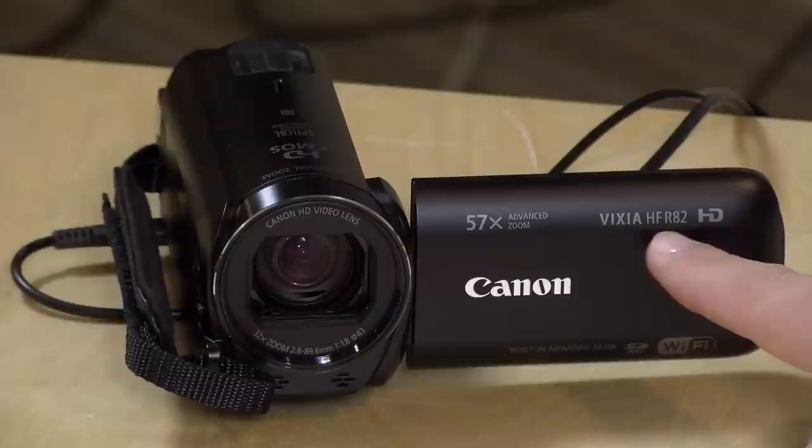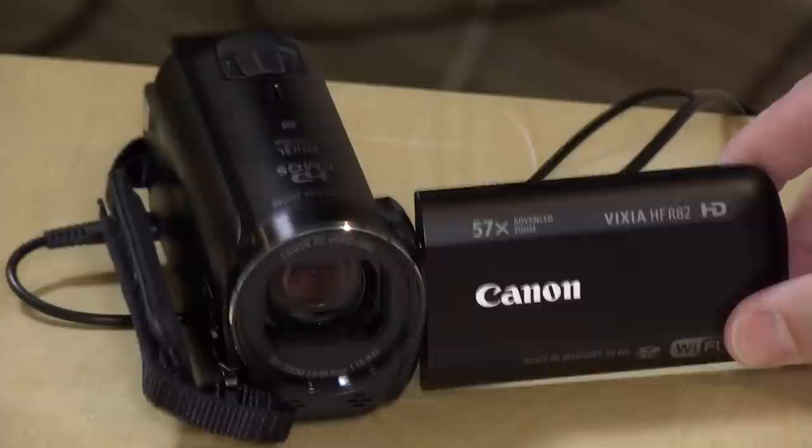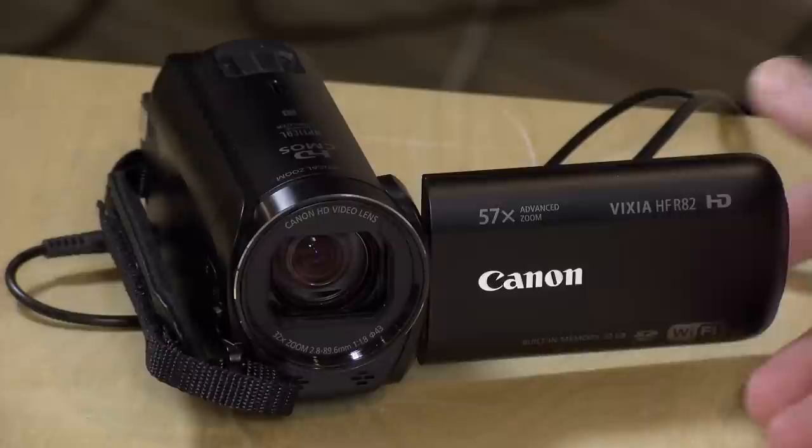Before we get into the hardware overview, I want to point out the model number. This is the HF-R82. Last year's model was the HF-R72; the year before that, it was the 62. These are all the same camera — the sensors are the same, the quality is going to be the same. They really haven't changed them all that much over the last couple of years, and there is no 4K on this either, so you are shooting 1080p at 60 frames per second max.